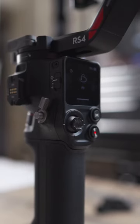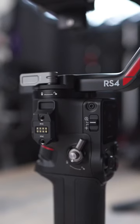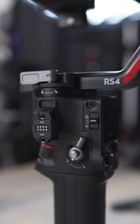Here on the front we have a joystick which allows you to move your camera around, but a new feature is to hit the switch on the side and with supported lenses you are now able to use that joystick to zoom in.